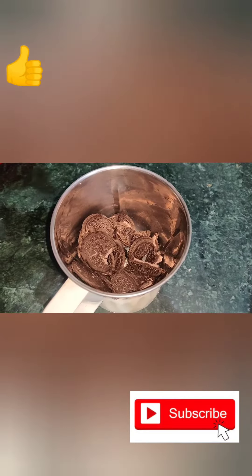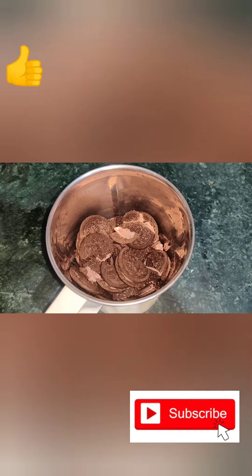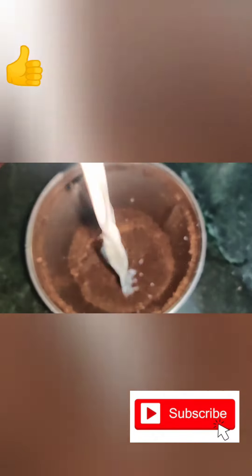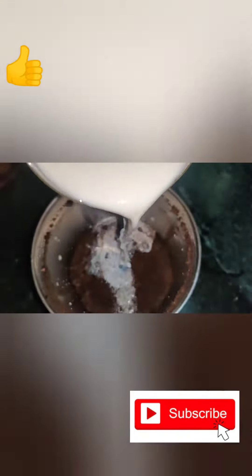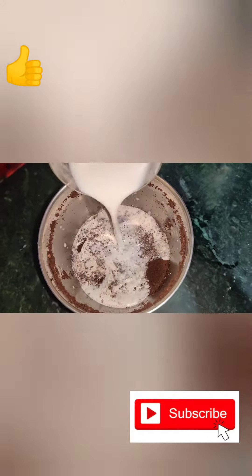Here I have 10 to 12 oreo biscuits and now we are going to grind them. Now we are adding 1 cup of milk to our oreo biscuits and we are going to blend them with the milk.